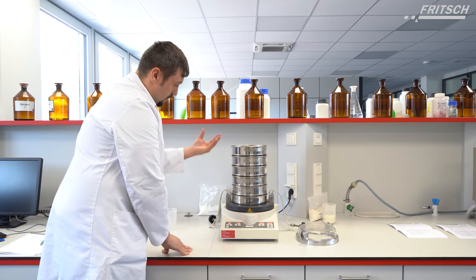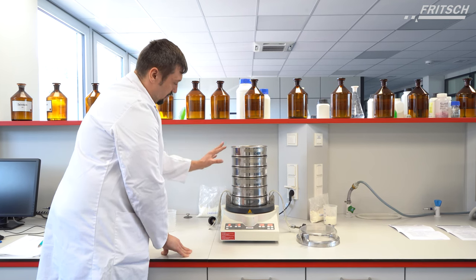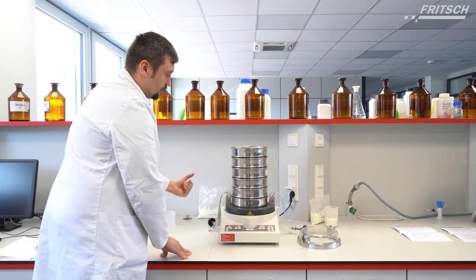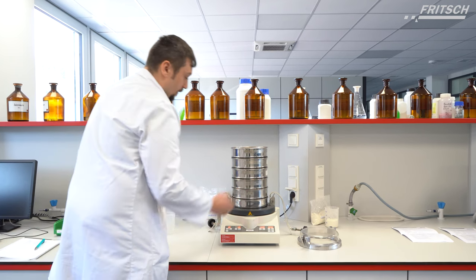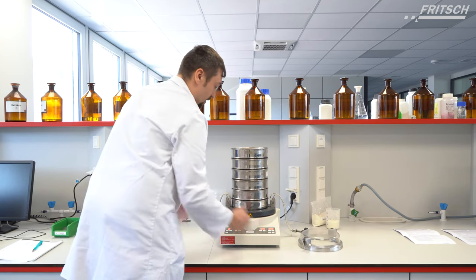All sieves have, as mentioned, five 5-millimeter gate balls as sieving aids to avoid electrostatic loading. Now we can put the lid on the whole sieve stack and fix it.